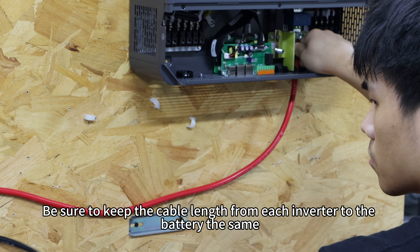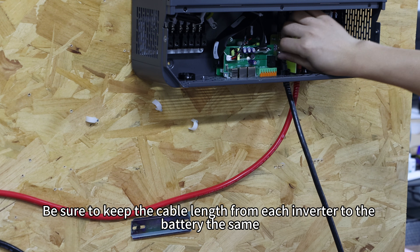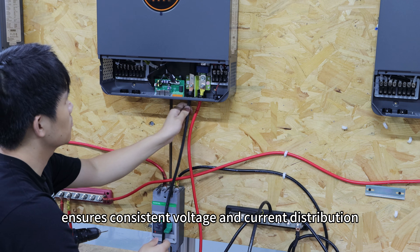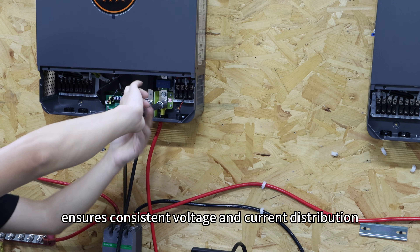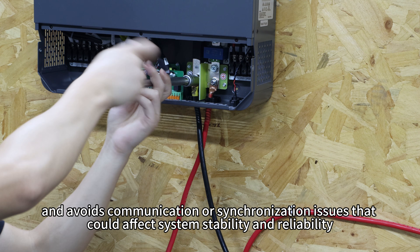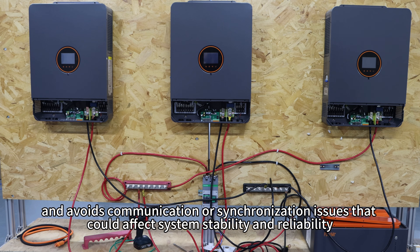Be sure to keep the cable lengths from each inverter to the battery equal. This helps minimize resistance differences, ensure consistent voltage and current distribution, and avoids communication or synchronization issues that could affect system stability and reliability.